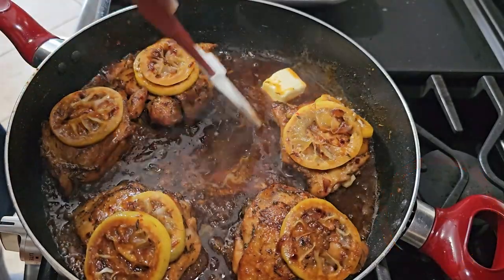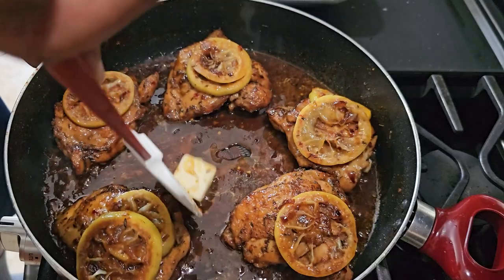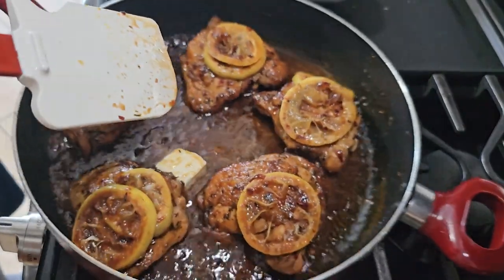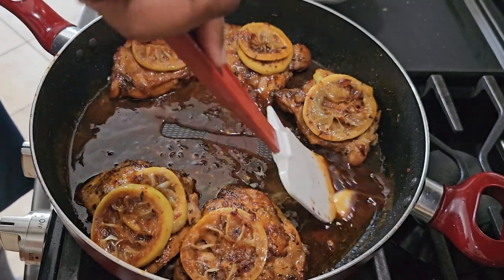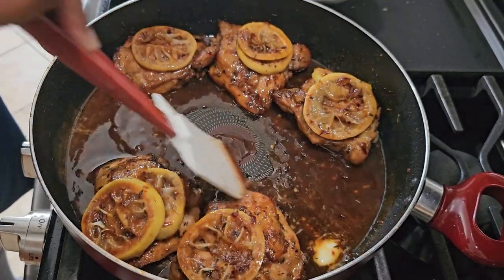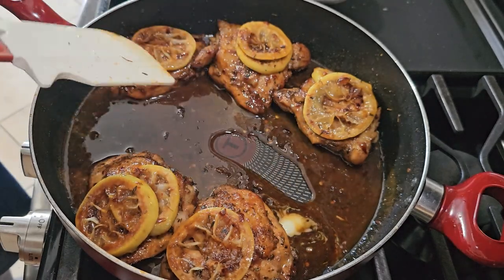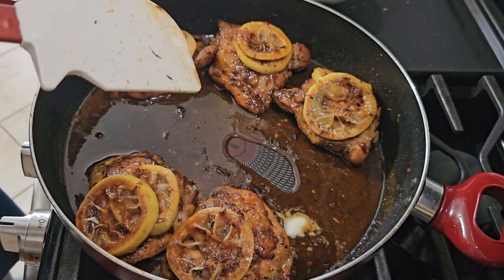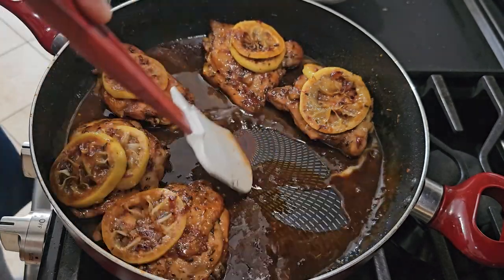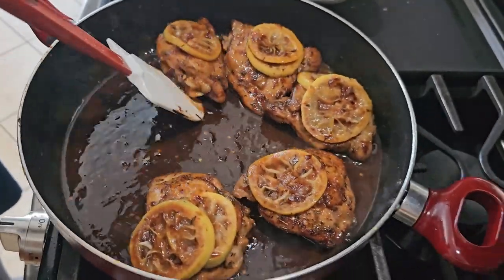We're going to add in one tablespoon of unsalted butter, which will add a little bit of creaminess. Just let that butter melt. Once your butter is nice and melted, make sure everything is mixed together well. You can serve this as is, over rice, with mashed potatoes, or with a side of broccoli — you can do whatever you want with it. Just know it's going to be delicious, and we didn't break the bank to do it.